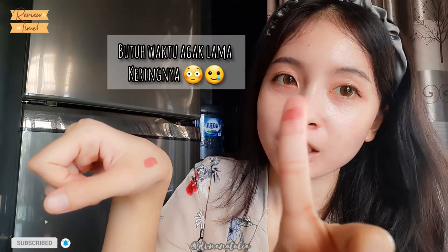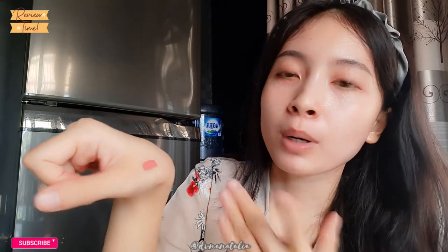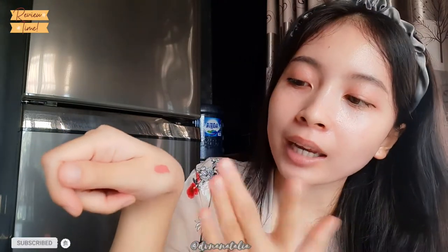Jadi sekarang ini aku belum pakai lipstick sama sekali, makanya kalian pasti ngeliat aku pucat begini. Aku mau buktiin beneran gak sih ini tahan sampai 12 jam. Kita bakal swatch dulu di tangan. Untuk pertama kali di-swatch, ini masih transfer. Sepertinya memerlukan waktu yang lumayan lama soalnya ini basah, gak langsung meresap.